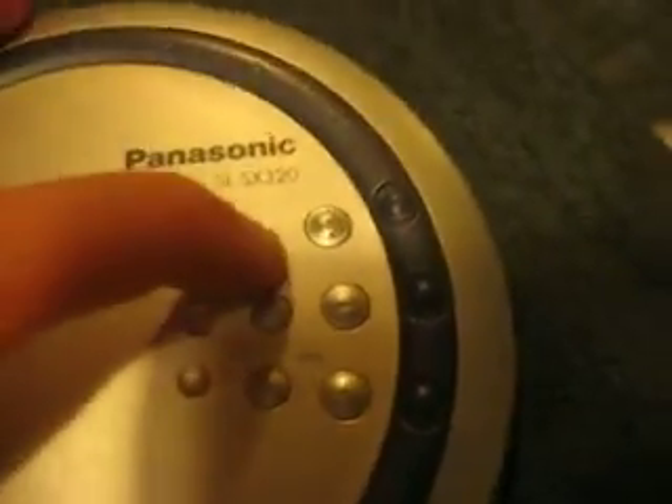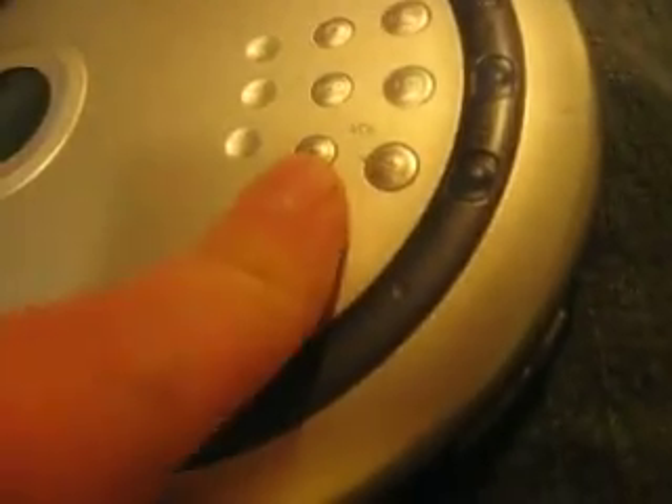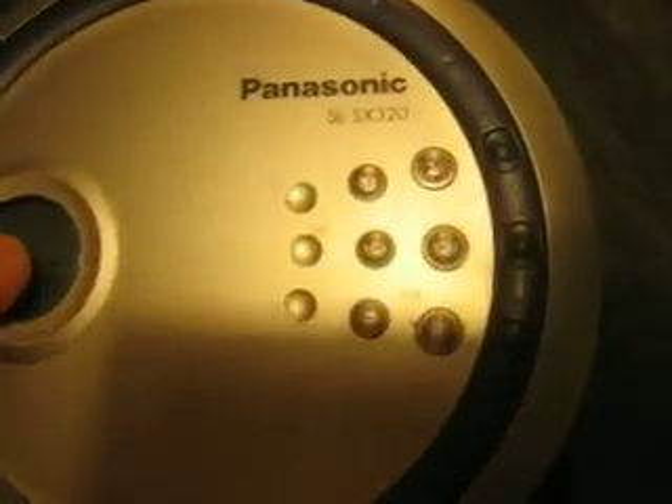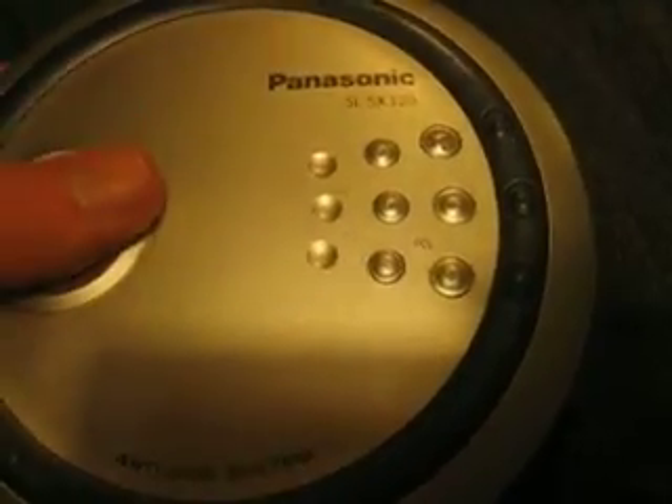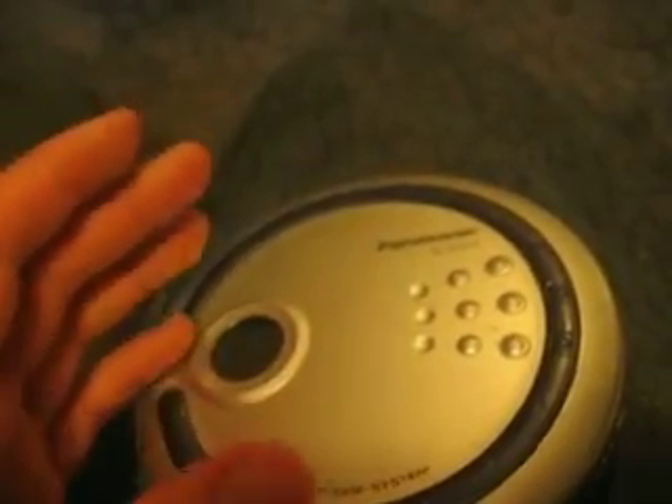Here are your buttons. You've got Stop, Play, Pause, Memory, Rewind, Fast Forward, Mode, Volume Down, Volume Up, and EQ. Now EQ just means Bass Boost. You have Bass, Bass Plus, and then Live or Nothing. Live kind of makes it more of a surround sound — it sounds pretty good. And then Nothing, Bass, and Bass Plus.